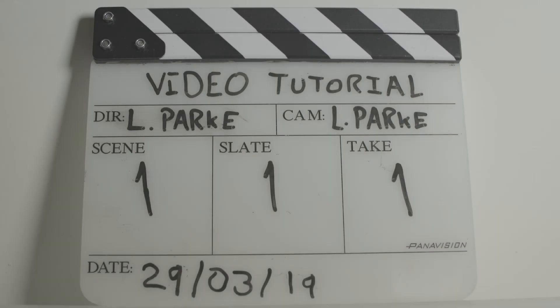That concludes this video tutorial on basic clapperboarding conventions. Thank you for listening.